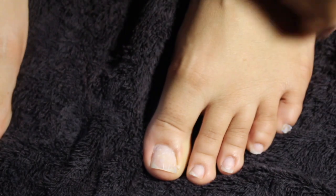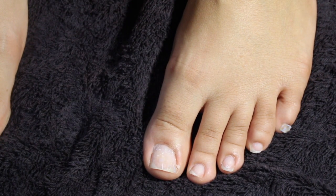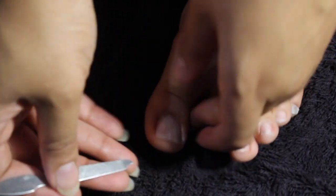I'm going to be using this little kit — I'll leave a link in the description box. I got it off Amazon for about $15. I'm going to use this tool that pushes back the cuticle, and I'll go ahead and start pushing them back.